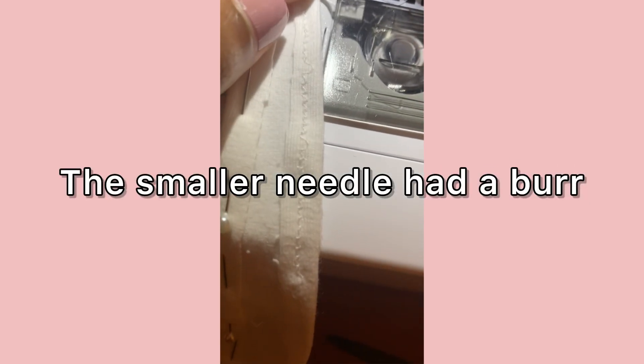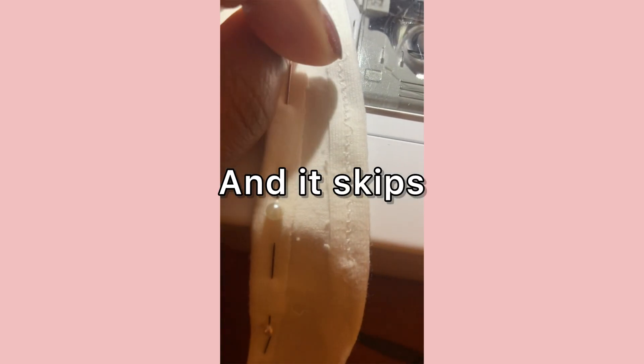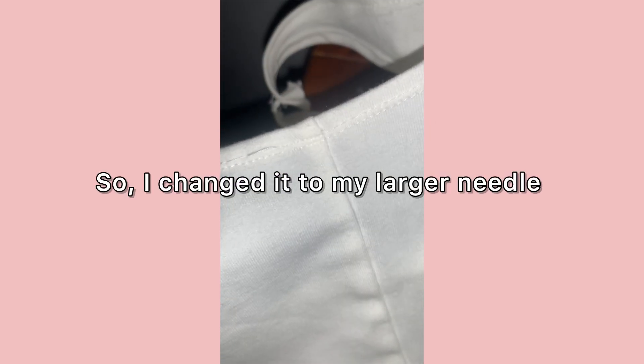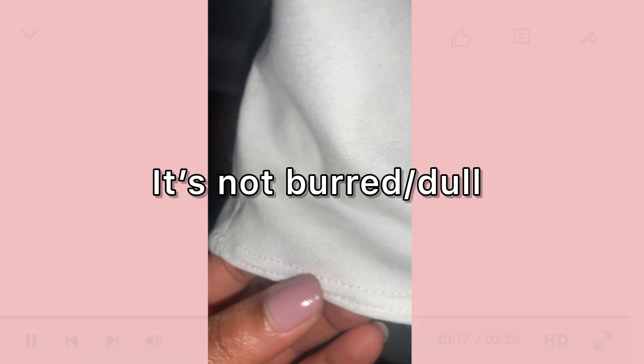You can see right here it started well, and then there is a loop. Looking at my needle — the bigger one — you can see what happened there.